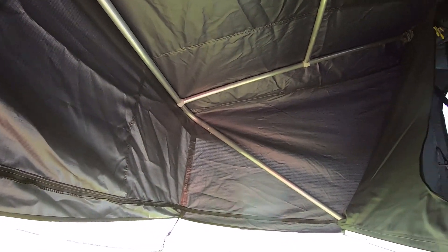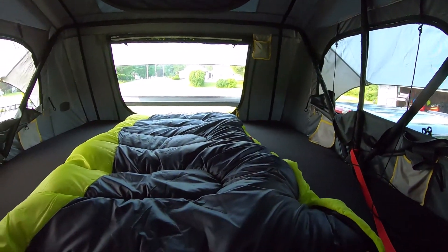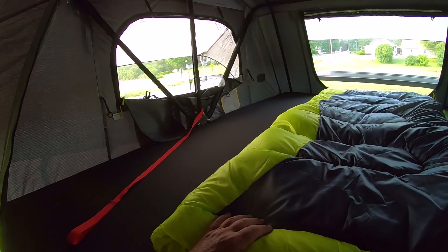I know what it's for, but it's kind of a pain in the butt. Then once you take it all apart, what do you do with the stupid pipes? I could have left the pipes in the plastic bubble wrap sleeve that came with the tent. This is the inside of my Gen 2 XL.